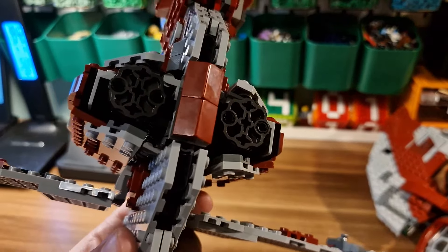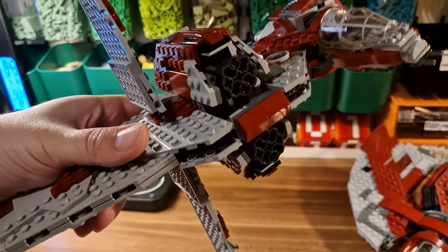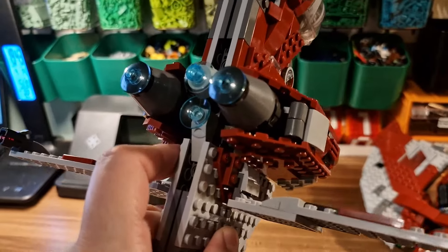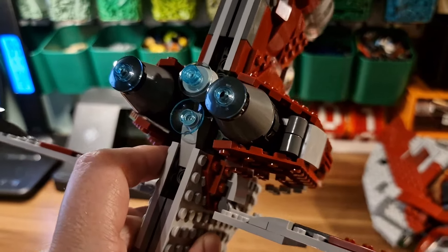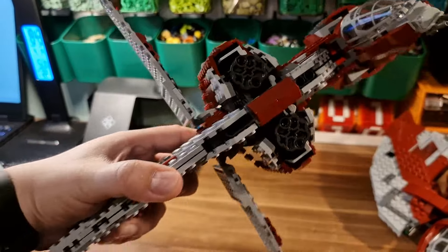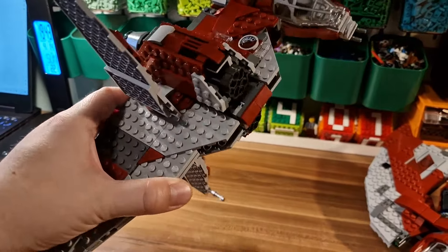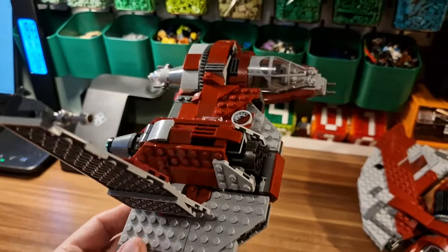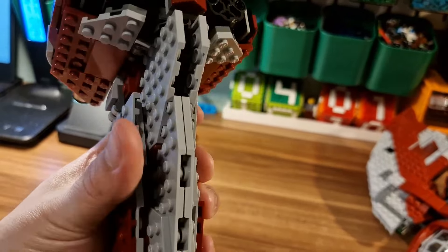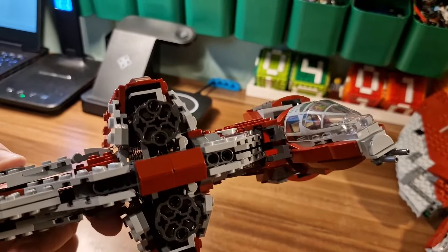Maybe this could actually be a workaround. Probably this is the thing that could be considered — changing to other type of hinges, the ones that have six or nine positions in them. This could be solving this issue. But in fight position, it looks really good, and overall the ship itself is sturdy. Really great. Let's move those wings to the regular position and look at what we have.